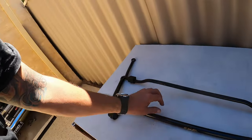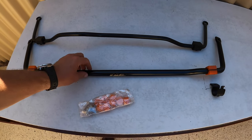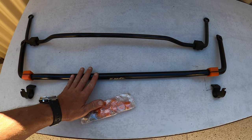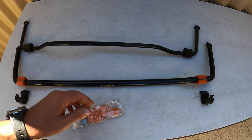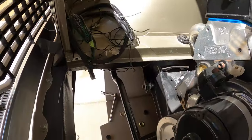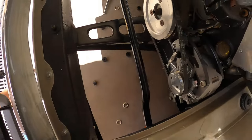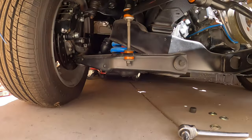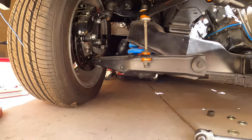Out with the old and in with the new. The new one is 24mm — you can see this one's a lot thicker. Morning everyone, picking up where I left off the other day. Fitted the anti-sway bar and it's all done.